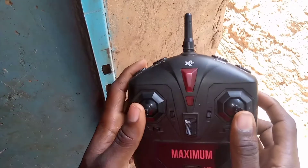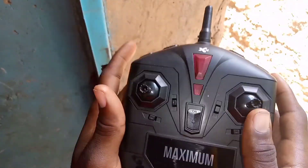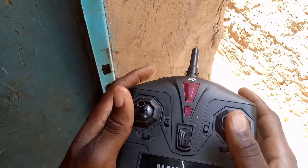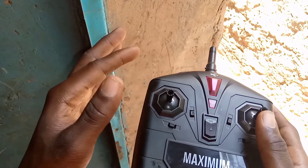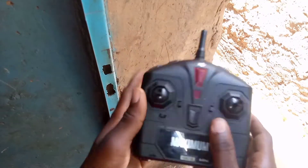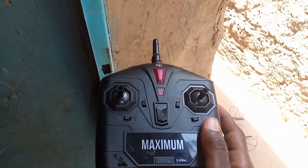Je ne sais pas si c'est la même chose pour tous les autres drones, mais je vais vous expliquer comment je pilote ce drone-là. Je pense tout de même que ça doit être à peu près la même chose chez tous les drones, sauf que celui-là, il est un peu plus compliqué. J'arrive à le contrôler, mais dans certains cas, je n'arrive pas du tout, parce qu'il y a tellement de trucs à prendre en compte. Ça m'embrouille souvent. Mon drone, c'est un Propel Maximum X12.